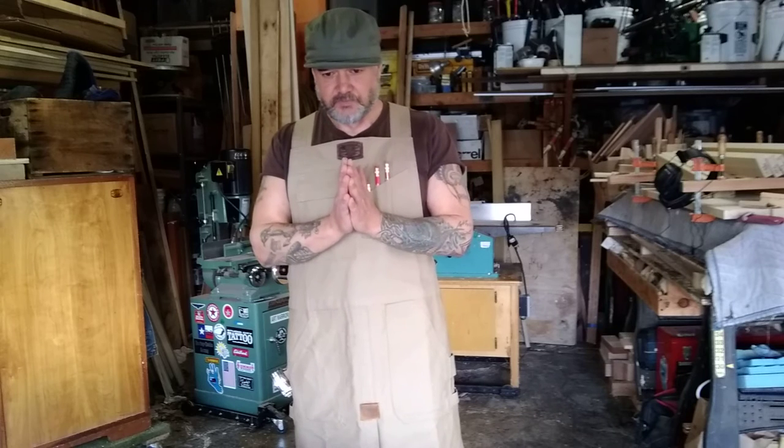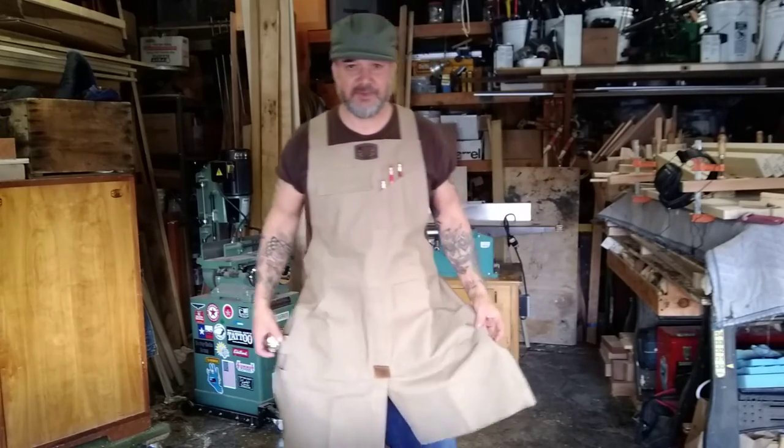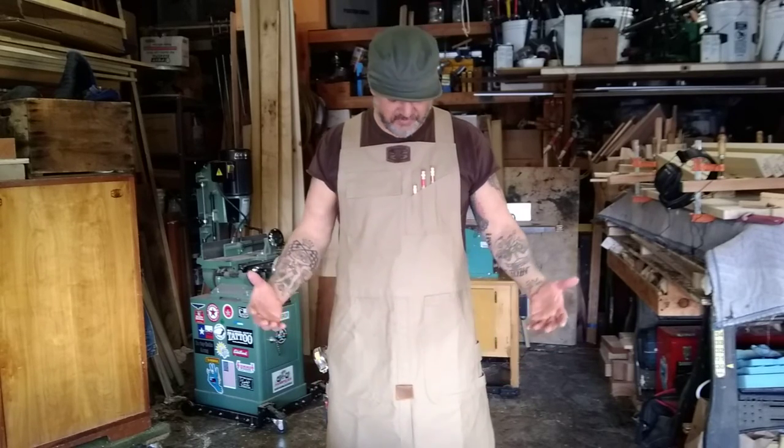But I put the word out that I wanted this done. And a sweetheart of a lady in Kentucky, Barbara, thank you so much. She made it for me. She made me two. She provided me with the pattern. So I'll be making some more. I'll make them available for sale at some point. I couldn't be more thrilled with the way this turned out.